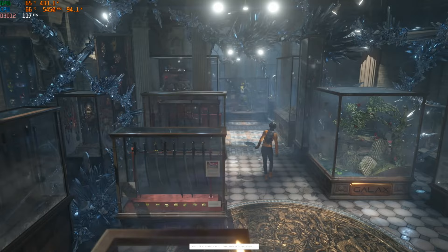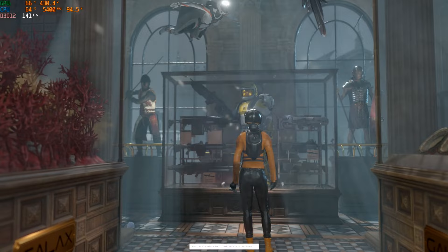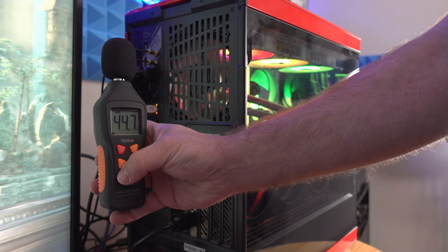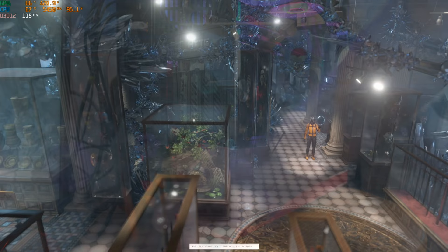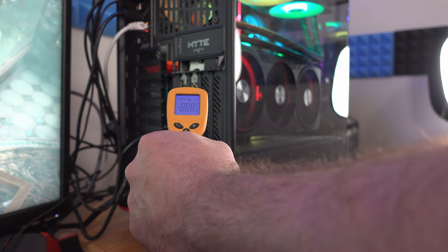We're about 35 minutes into testing. We're in the high 30s to low 40s. The hottest the system hit was 67°C on the rear fan. Acoustically, we're between 44 and 50 dB, and directly behind the video card between 47 and 51 dB — incredibly quiet. The GPU is the hottest spot at around 37–41°C.